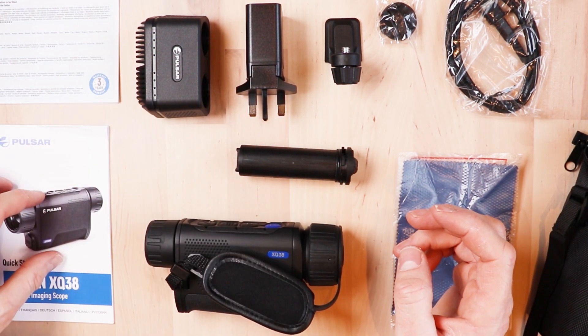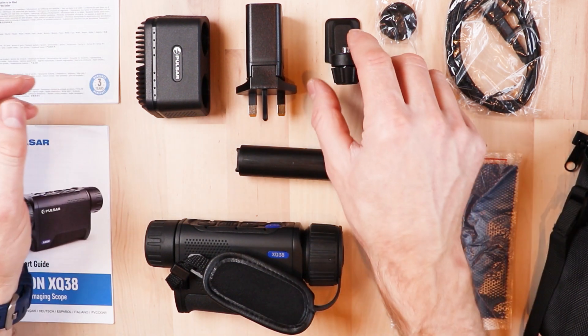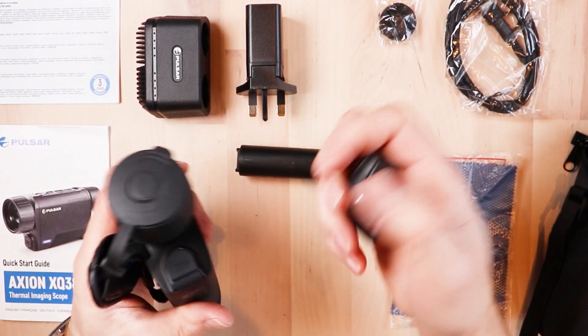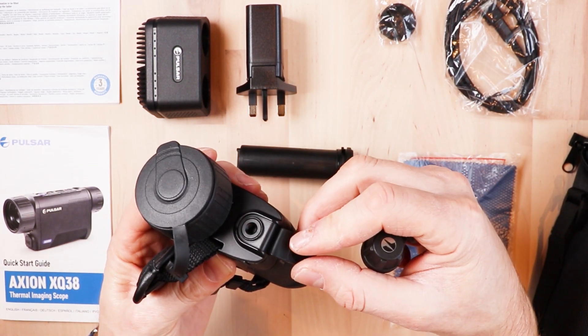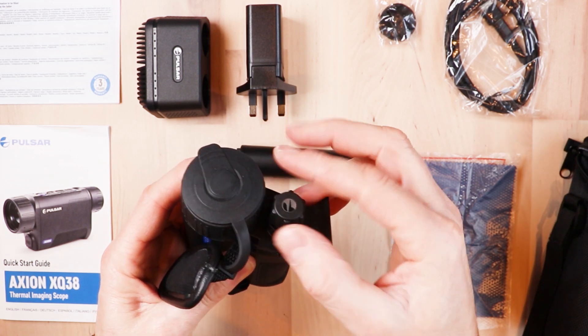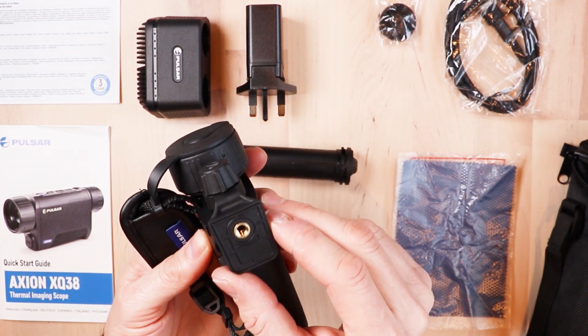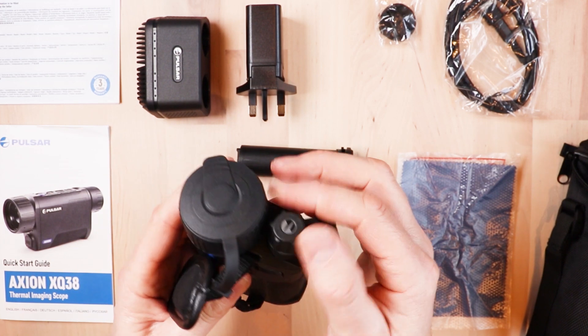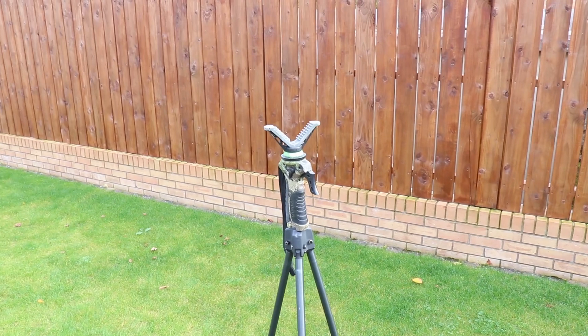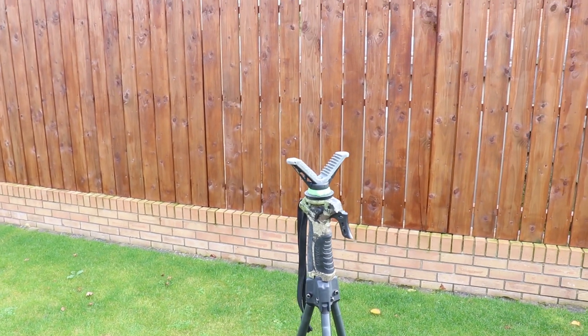We've got the quick user manual, the lens cleaning cloth, warranty sheet, and a little adapter for mounting the device on a tripod. This adapter fits into the front of the unit — there's a little threaded port that is simply screwed in here, and you could mount that on top of your trigger stick or whatever other tripod system you'd use. So if you have something like the Primus trigger stick you'll be able to put it on top by taking off the gun mount.